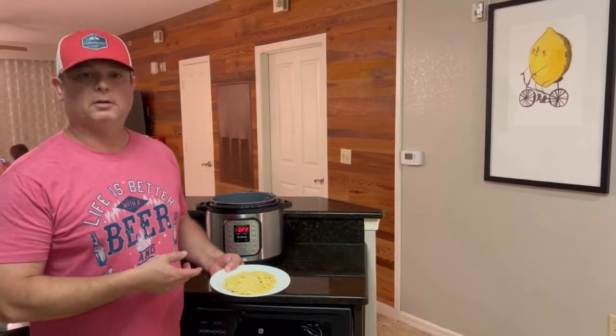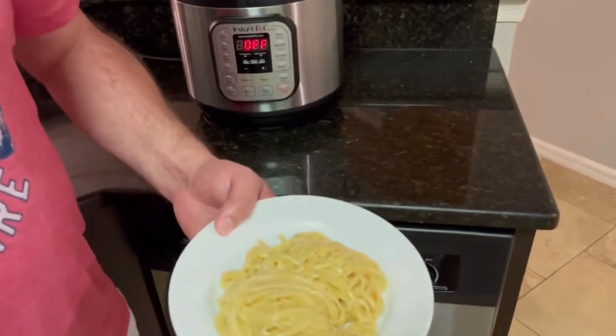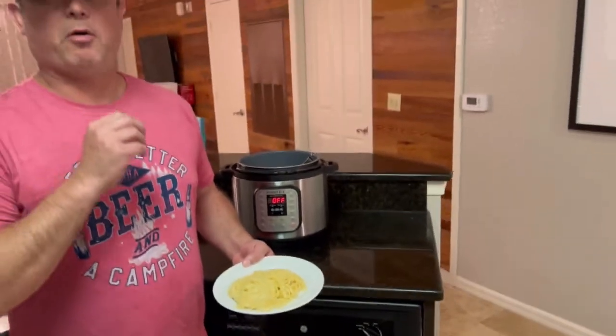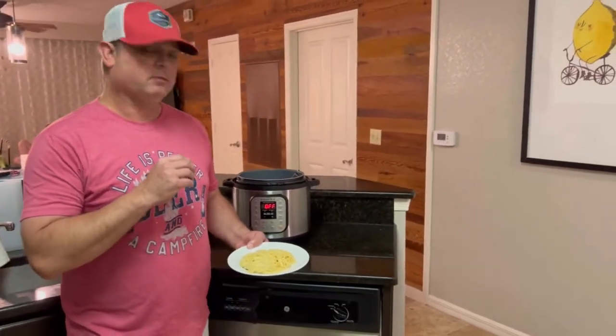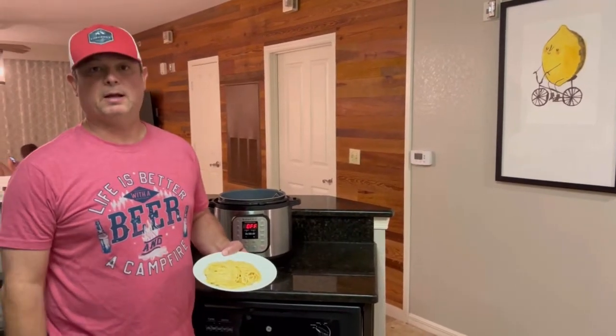Alright guys, here you go — garlic butter noodles, super simple, in the Instant Pot. You can top it with Parmesan cheese, you can top it with green onions, basil, whatever you want to top it with. Or you can just eat it plain like this, like my kids eat.